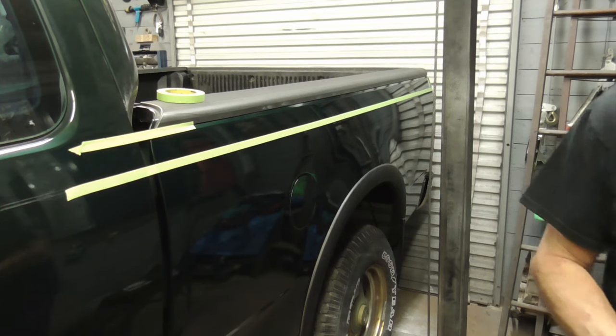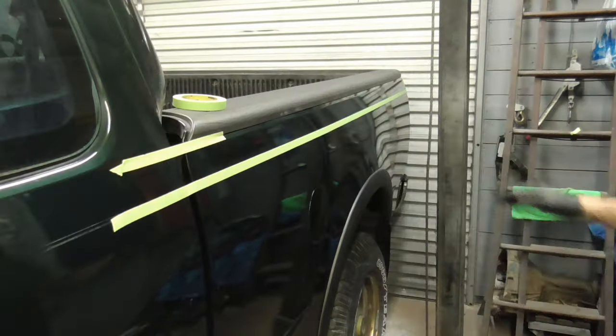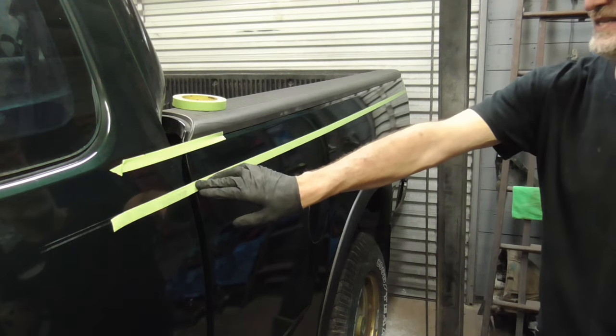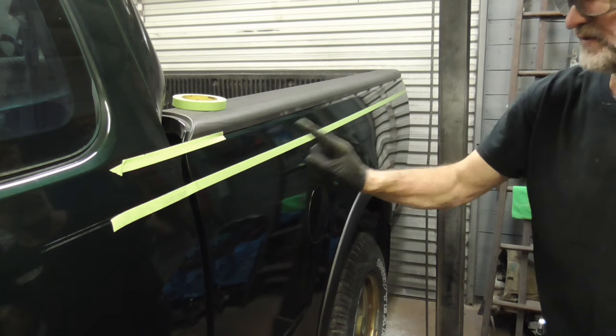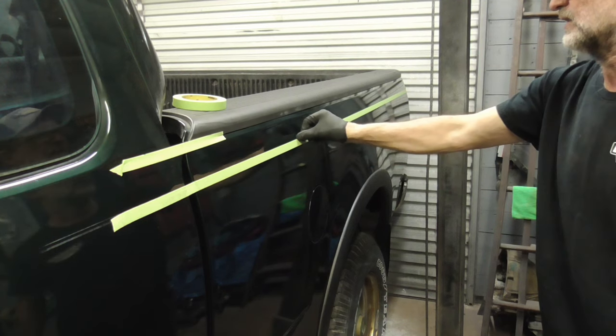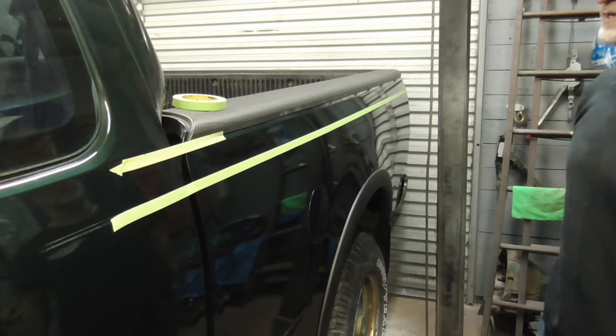Let's take a look at it from a different angle. Another way is to lay tape down first, make sure you like it, and then lay the pin striping along the tape — and that's what we're going to do.